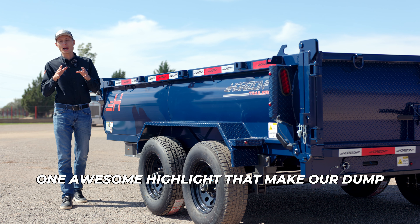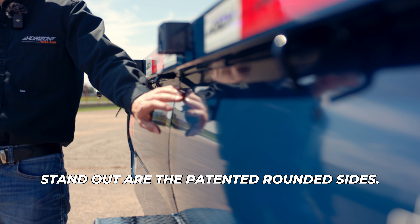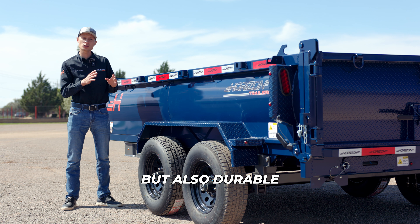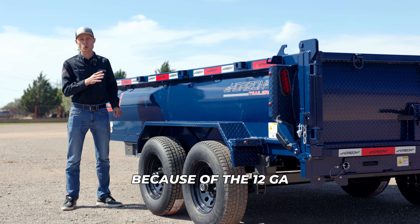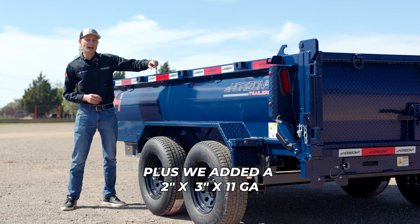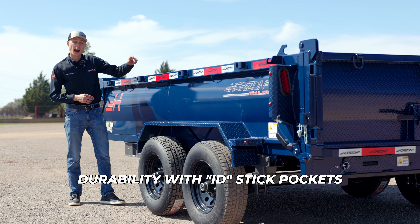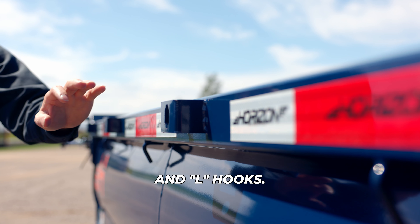One awesome highlight that makes our dumps stand out are the patented rounded sides. Not only are they nice and clean looking, but also durable because of the 12-gauge rolled steel. Plus, we added a 2 by 3-inch 11-gauge tubing for extra durability with ID stick pockets and L-hooks.